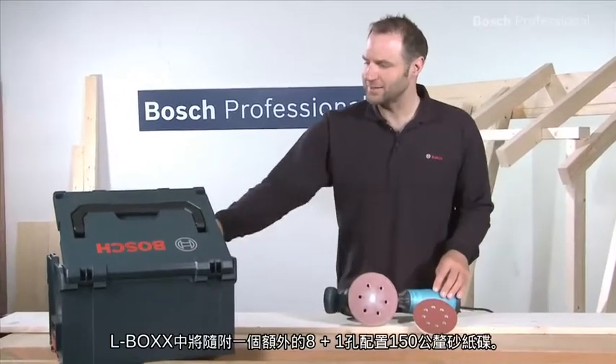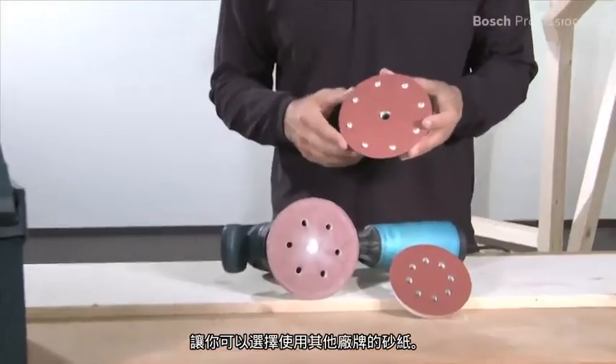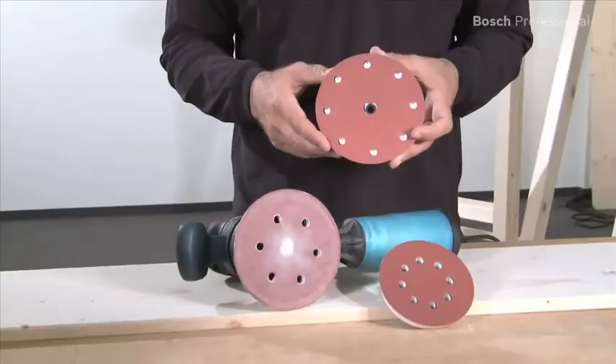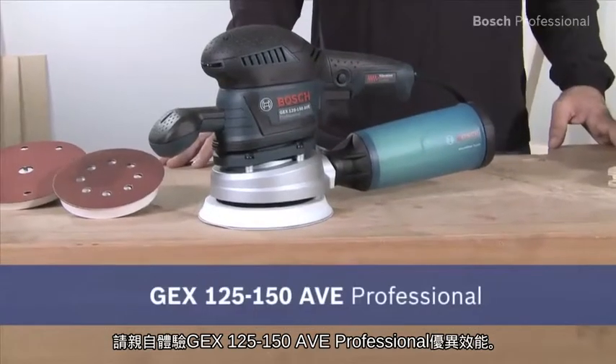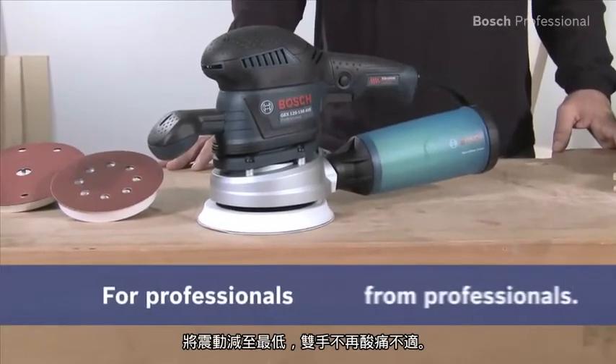In the L-Box you get an additional 150 mm pad with 8 plus 1 hole geometry. This allows you to use sanding paper from other manufacturers. Experience for yourself the GEX 125 150 AVE Professional — minimal vibration, no more tingling in your hands.